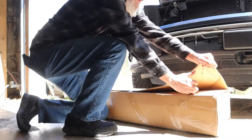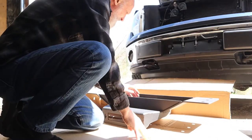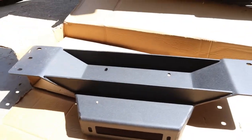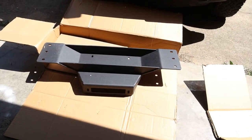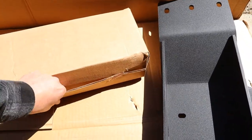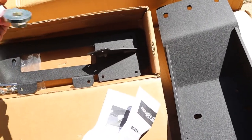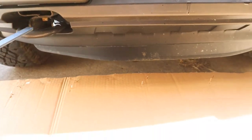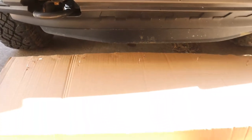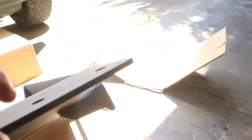Let's go ahead and get the winch plate out and have a look at it. The box is held shut with some staples and tape. There's the winch plate — looks like it's upside down right now. It comes like that, and then you've got a box in the back with all the mounting hardware, probably instructions and things like that. There are also some plates. It's fairly heavy — probably weighs a good 50 to 60 pounds at a minimum — and it's pretty thick too.